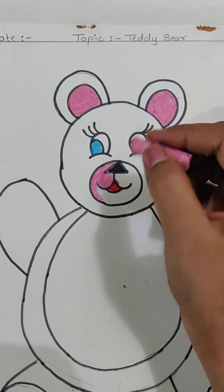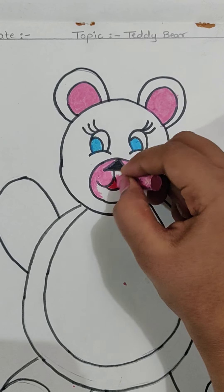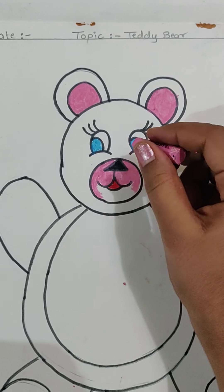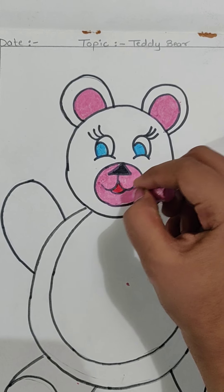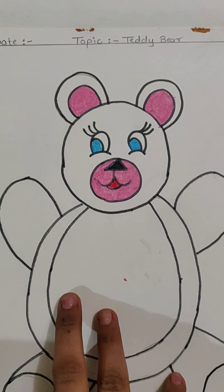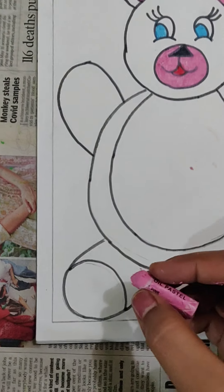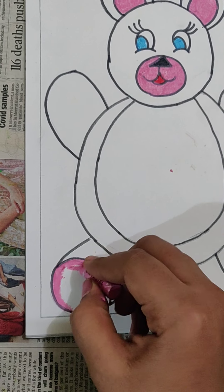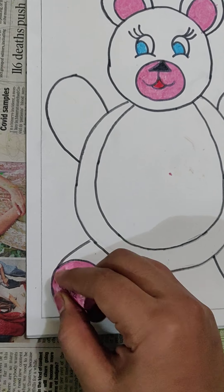Do it my children — slowly, slowly you have to do. The color should not go into the other part, so you have to be very careful. Slowly, slowly you have to do it in one direction — you are not going to change the direction. Now come to the next part — this circle and this circle also, we are going to do with the help of pink color. Do it my children, slowly slowly. Very good my children, excellent work you are doing.